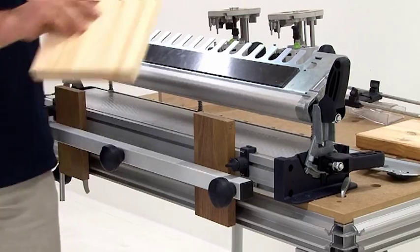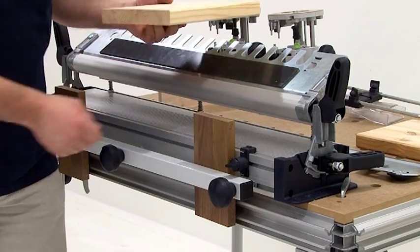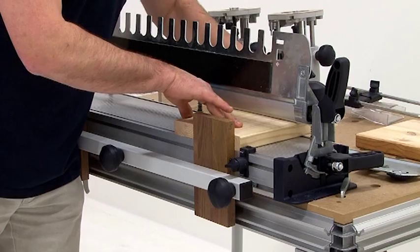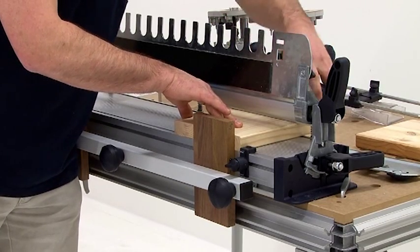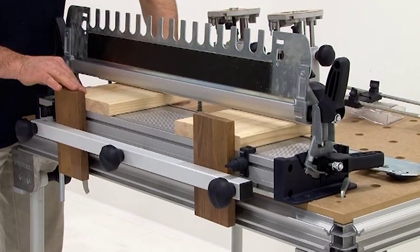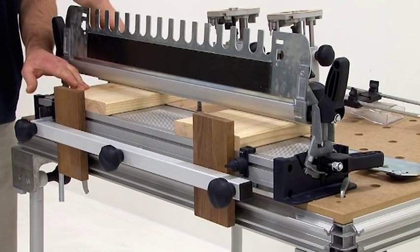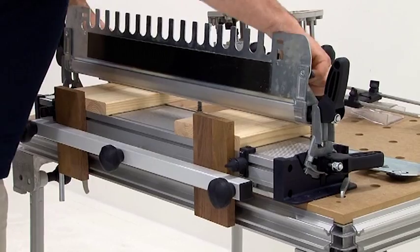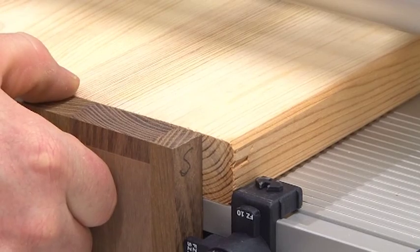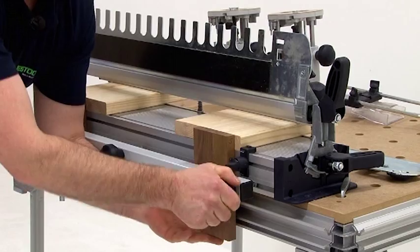In the rear area I use the splitter woods. I need them to prevent my wood from tearing in the rear area while I cut it. The splitter wood is also inserted from the back and pressed against the workpiece. You can see that I can work on both sides at the same time here — I can cut on the left as well as on the right side. As soon as the splitter wood is mounted, I can align the workpiece, in this case the side, to the splitter wood. Now the ensemble is in an exact angle.